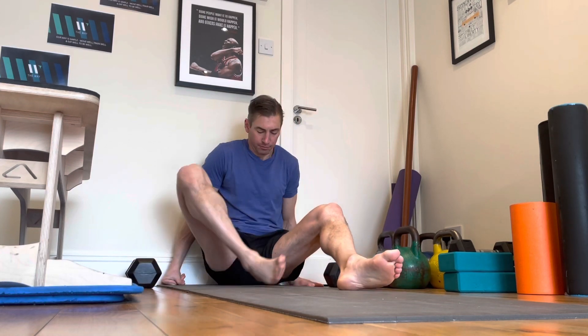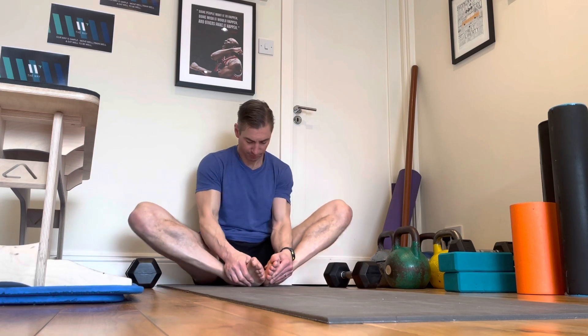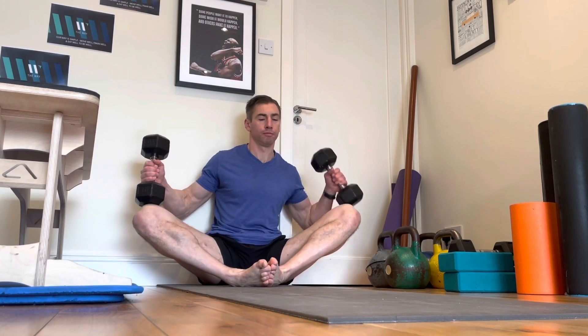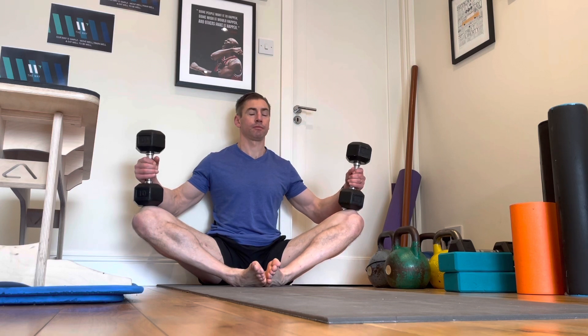Underneath your bum, I should say. And then from there, if you want to weight it a little bit to try and settle those knees down — of course I could just use my elbows to push them down, but there's a point of diminishing returns with that. So I'm going to put my back up against the wall for a bit of support so I can just settle into it. And I just put my dumbbells up — I'm just using a pair of 10 kilo dumbbells.